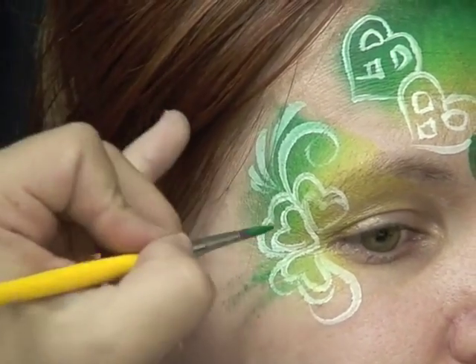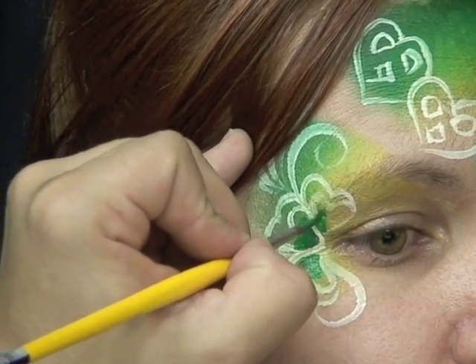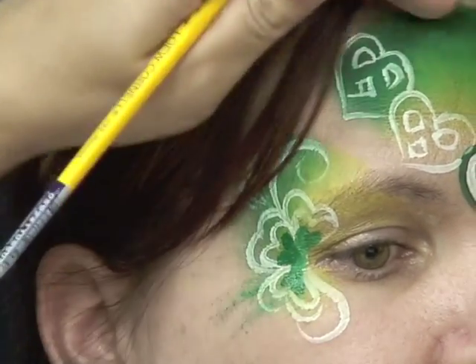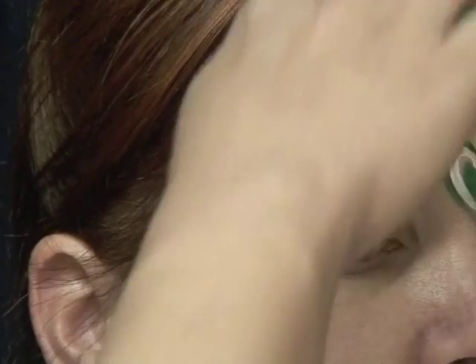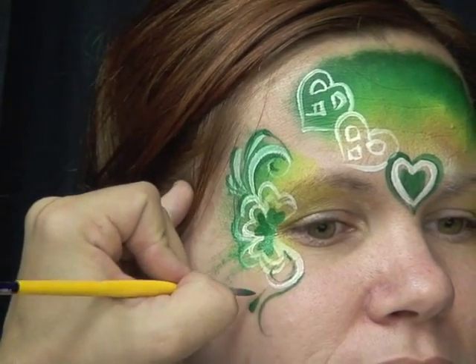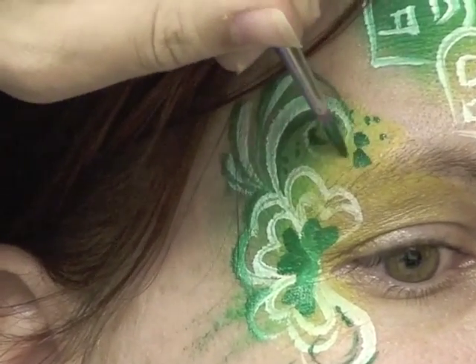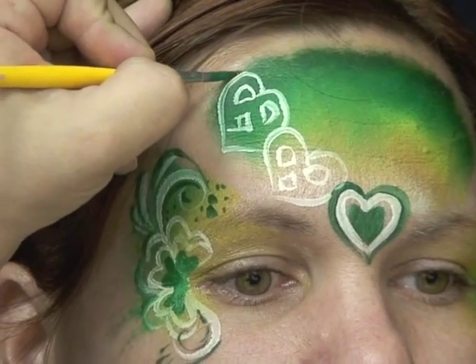I'm making some extra layers. Right inside of here I'm making smaller shamrocks by just filling them in with my brush — you want to make sure that the tips connect. Then I'm going to outline the entire thing, giving it a very slight curve and some teardrops right inside. I'm going to fill in this area with some dots and dark green on that side so I can finish the design, and I'm going to give the top layer a little bit of an outline before I fill in with green or white.